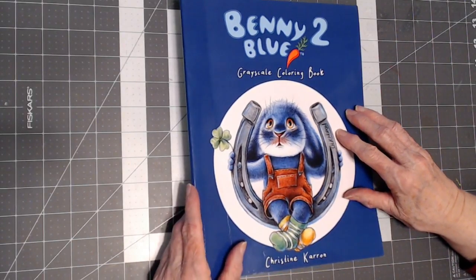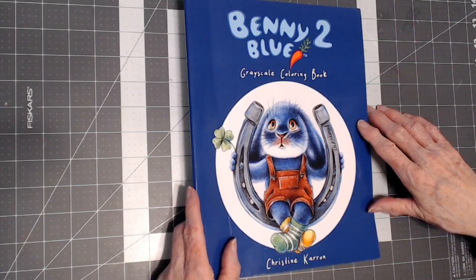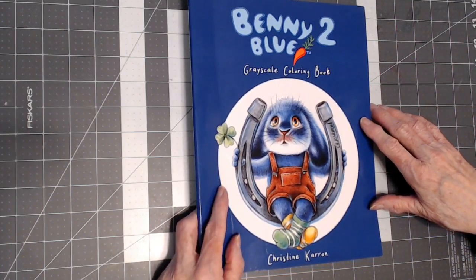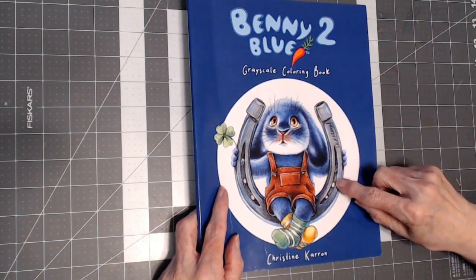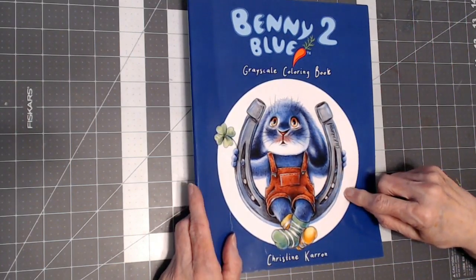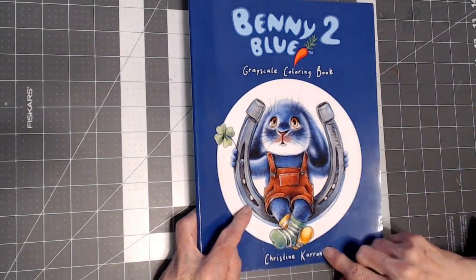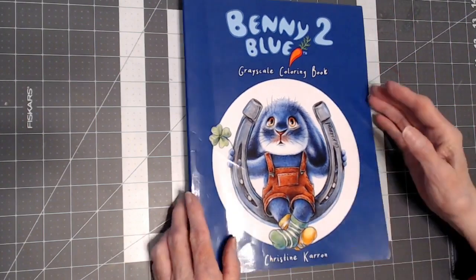Hello everyone. Thank you for stopping by today. This is Sandy from Color Creatively. In the month of September 2021, I completed this entire book. I want to show you my completed Benny Blue 2 book by Christine Caron. So let's take a look.